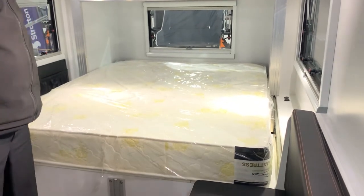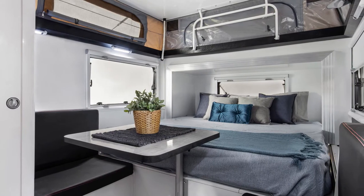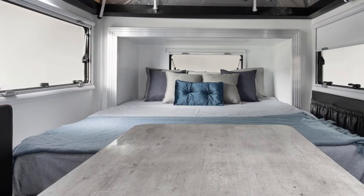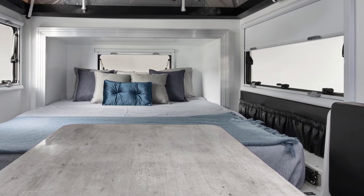The mattress for our hybrid is an inner spring type. These mattresses are specifically made for our hybrids as they have a fold in them. This is so they fit inside the hybrid when the bed slide is closed during travel.